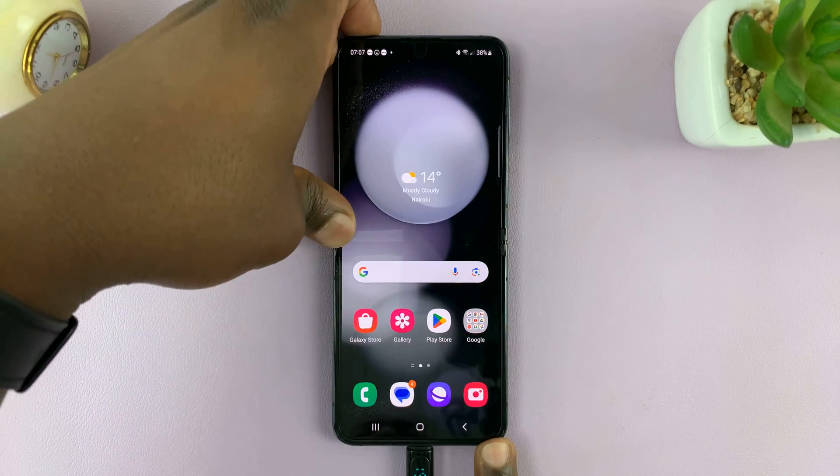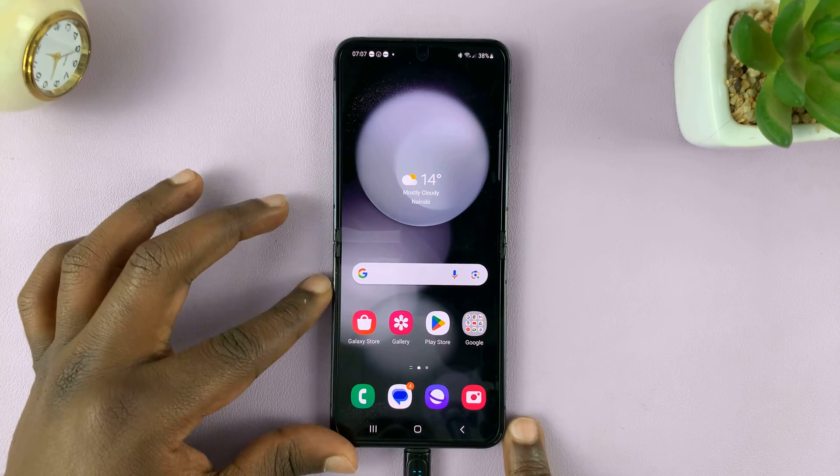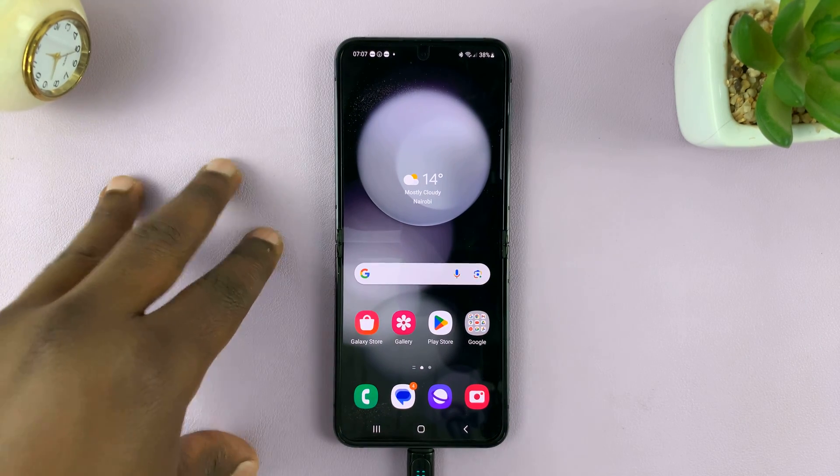I have the Samsung Galaxy Z Flip 5 and I'll be showing you how to change the screen time-out period to never when the phone is charging.